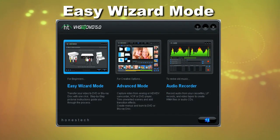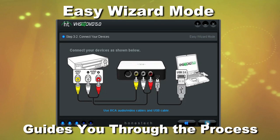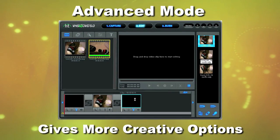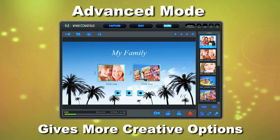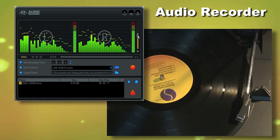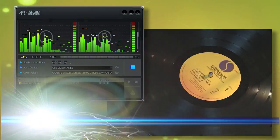The Easy Wizard Mode guides you through the process, such as choosing your video device and how to connect. The Advanced Mode gives you more creative options, including motion DVD menus. The included software even records audio from your LP records and cassettes.